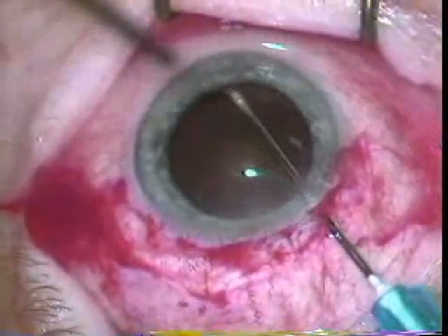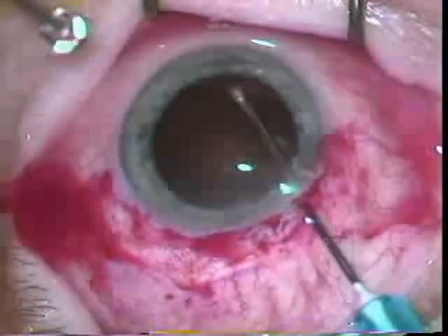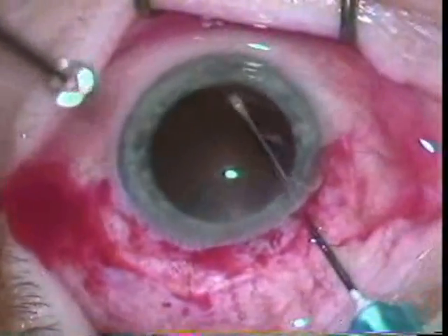Here he's going across with the cystotome. You can see he's making the can opener move where you enter and then go over to where you entered before. You do this around 360 degrees.